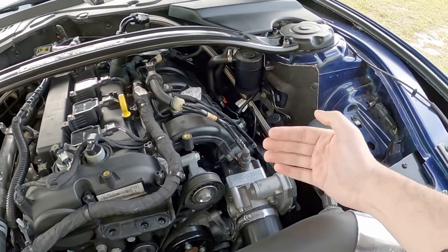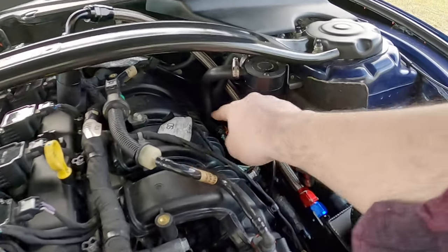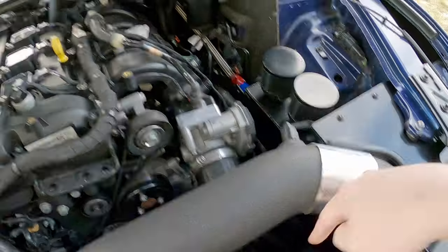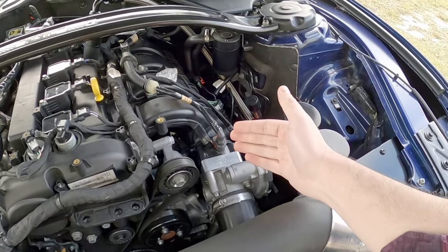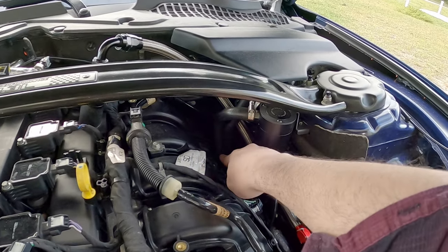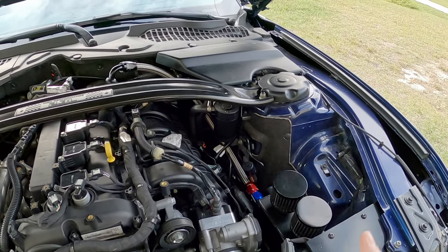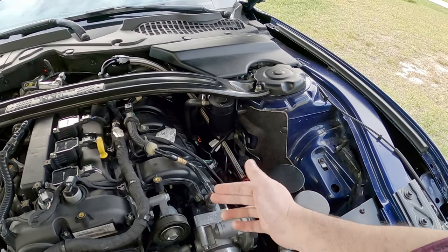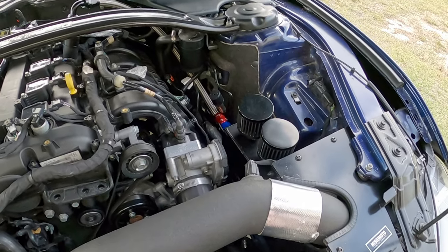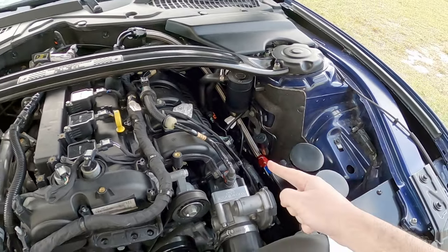What happens is the car only really wants the MAP sensor to read the correct amount. The TIP sensor is mainly there to help the car calculate how much throttle angle is needed to reach target boost levels, and then it double-checks with the MAP sensor. But remember that delta — the difference between both sensors — if the difference between the TIP sensor and the MAP sensor is too far apart, that's when the car knows something isn't right.